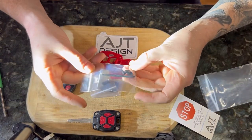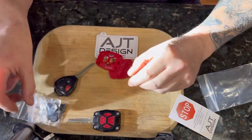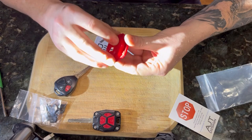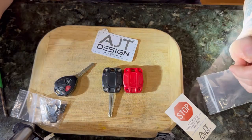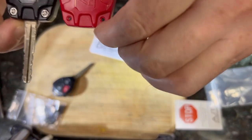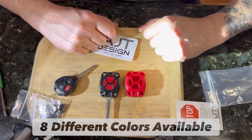There's your allen key with the screws — I like to keep these guys in the bag until needed. Same goes for these buttons. This is your actual body. They actually now have the logo in the back of it, which is pretty cool. It's basically going to be the opposite of this — black buttons, red case.